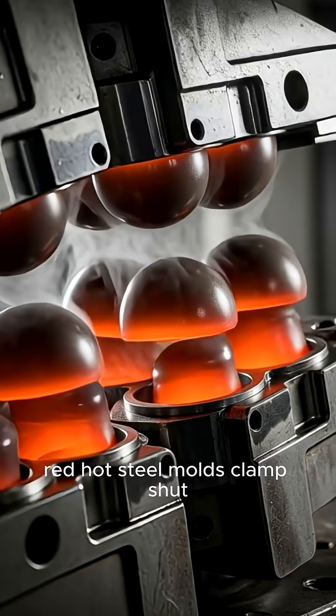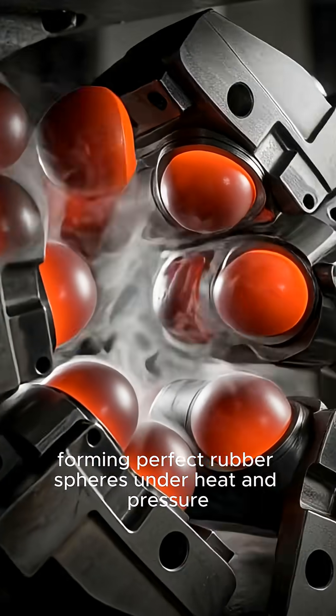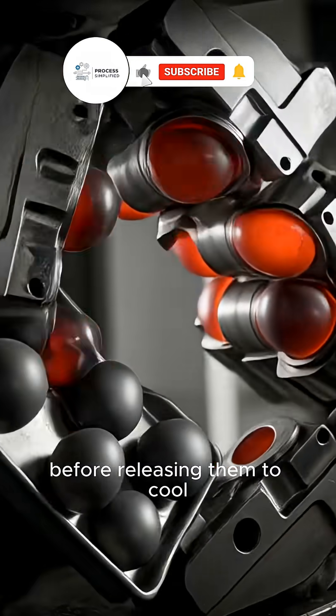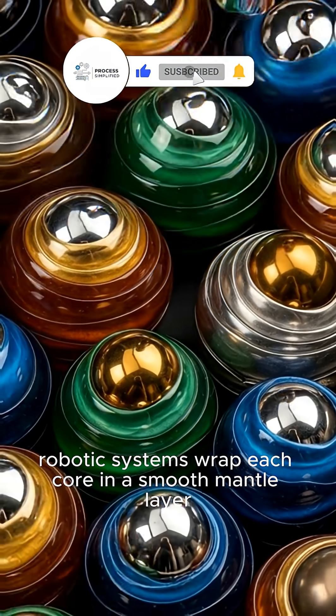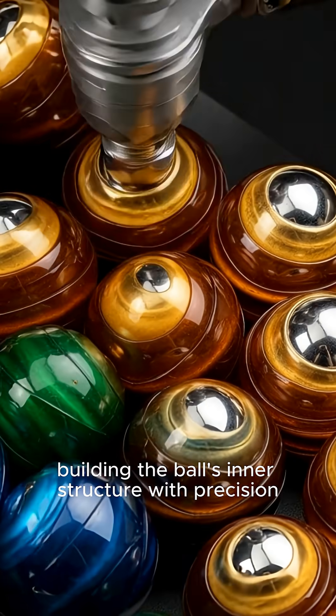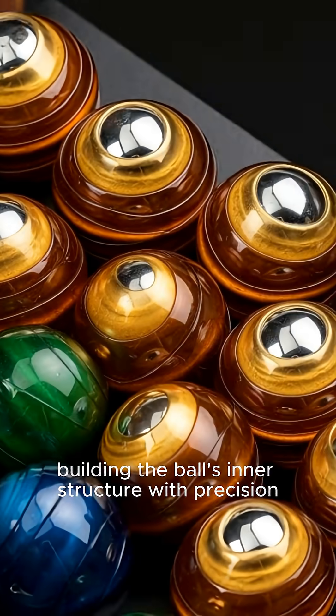Red hot steel molds clamp shut, forming perfect rubber spheres under heat and pressure before releasing them to cool. Robotic systems wrap each core in a smooth mantle layer, building the ball's inner structure with precision.